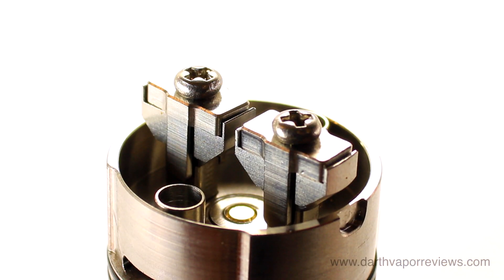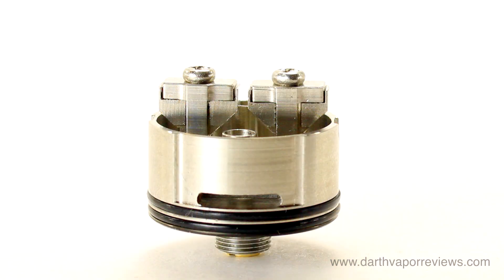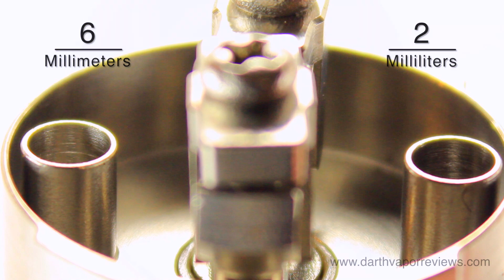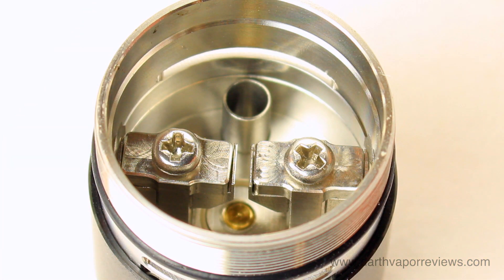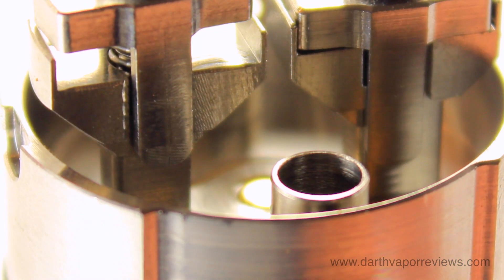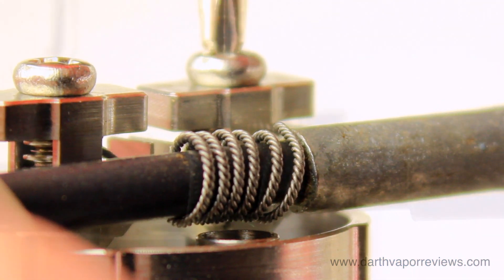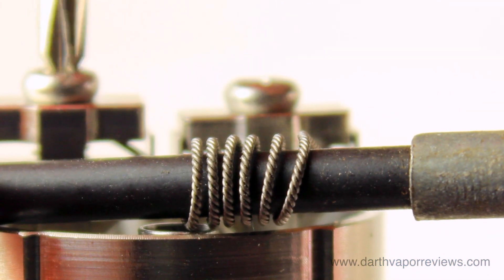To start a build, pull the outer casing off of the deck body. The deck is six millimeters deep and holds two milliliters of e-liquid. The deck also features two spring-loaded clamp-style posts. Clamp down your coils to the post using the included Allen key.